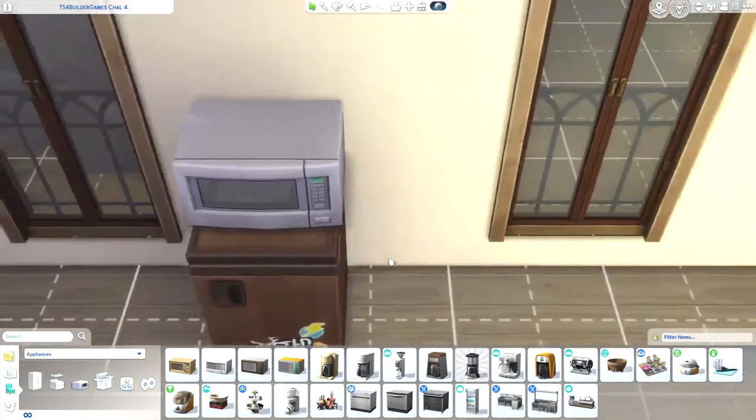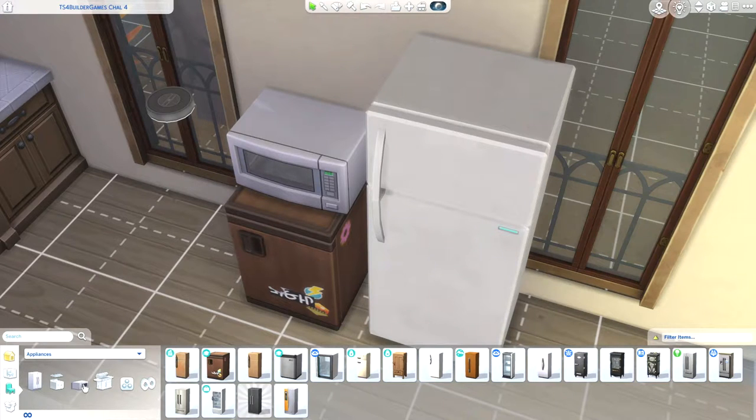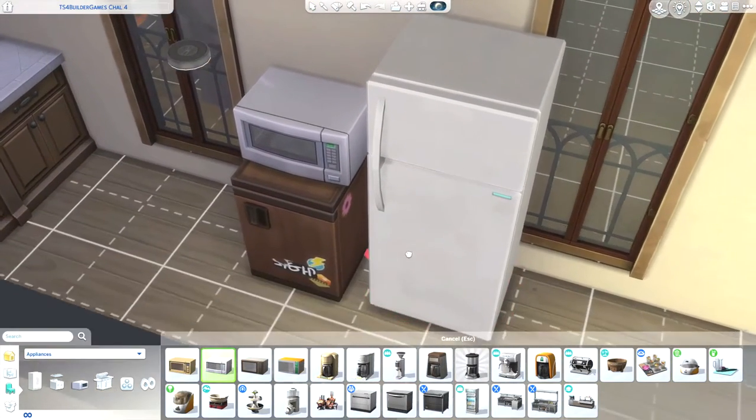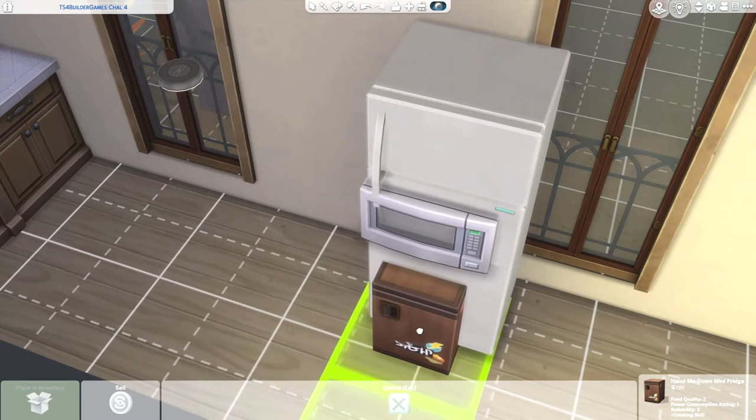Then you need to buy this little fridge from Discovery University because you can place a microwave on the small fridge but you cannot place them on the big fridge. Then you're gonna size that small microwave with the square bracket key.